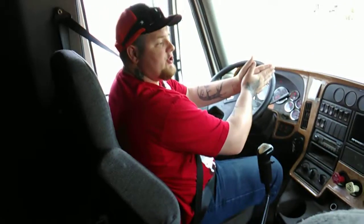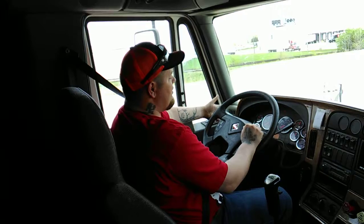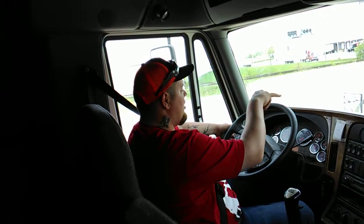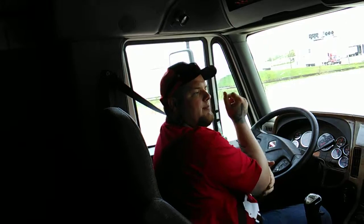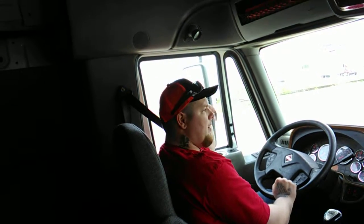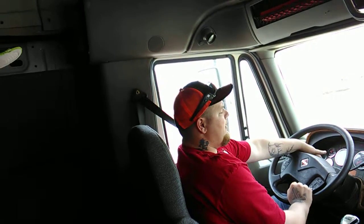That's the end of my in-cab inspection. Would you please exit the vehicle to the front and check my lights. Up there you will check my left turn signal, right turn signal, four ways, my low beams, my high beams, my clearance lights, and my marker lights. Then step to the back of the vehicle in a position where you can see the back and side of the trailer and the back and side of the truck. Back there you will check my clearance lights, my tail lights, my brake lights, my marker lights, my left signal, my right signal, and my four ways.